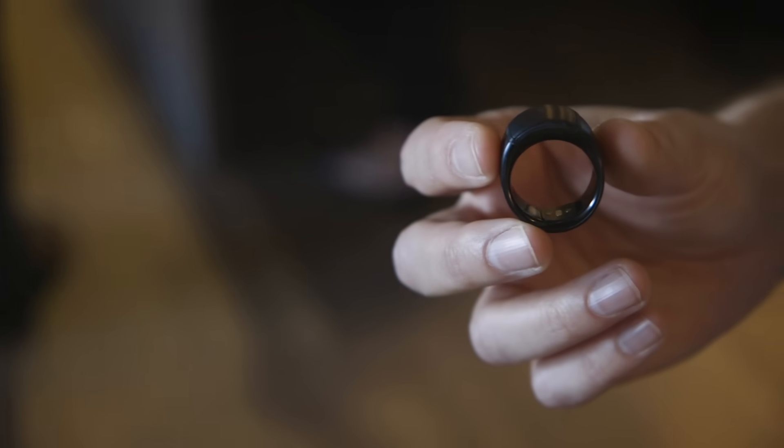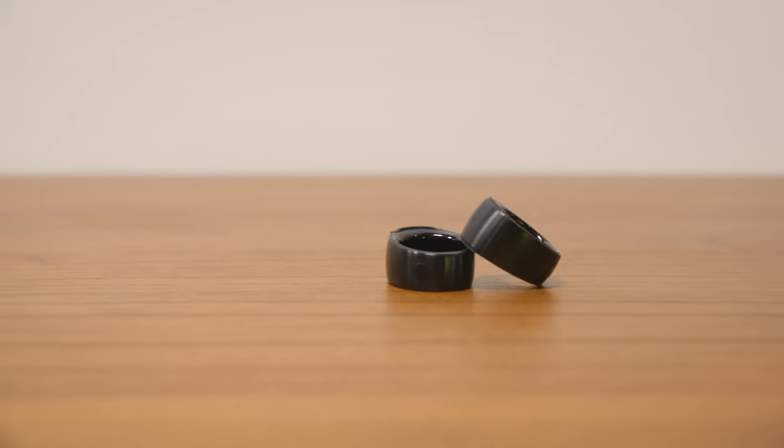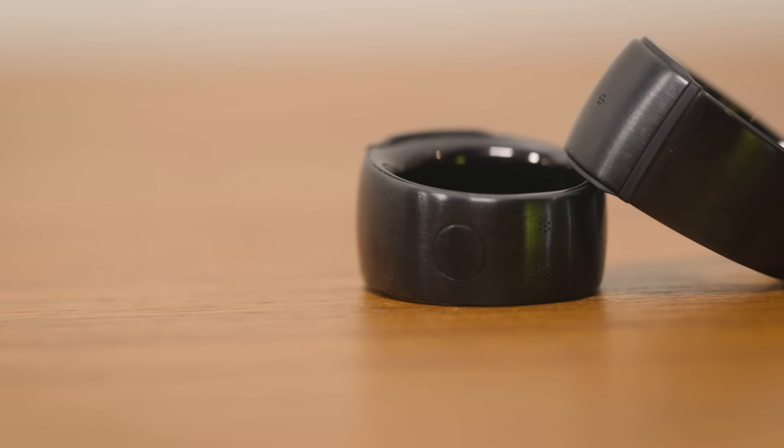The ring will also give you notifications — it'll just be a vibration. You can't customize vibration per notification, but at least you'll know you got something. You can go look at your phone.